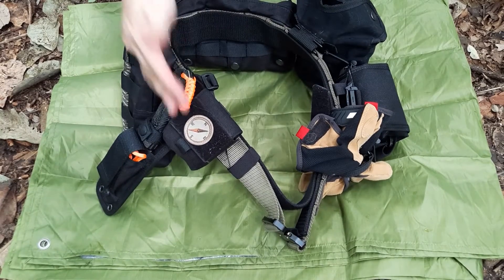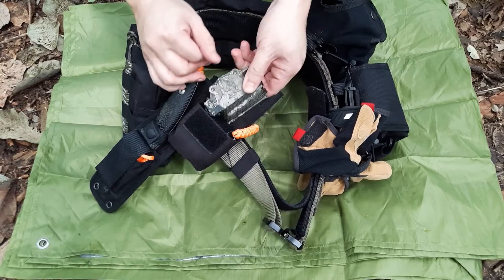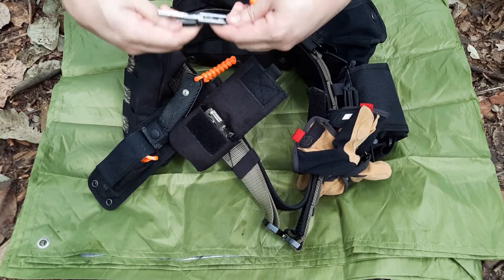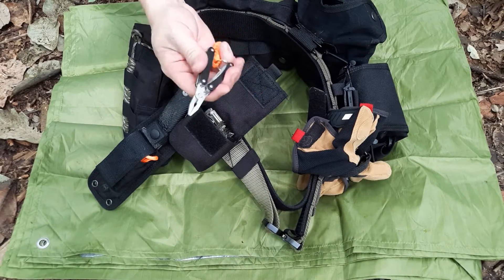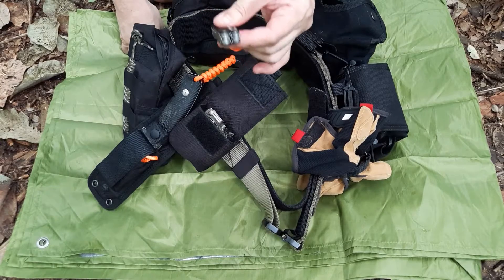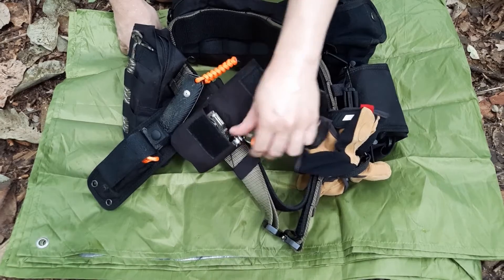Starting on my right side — this is where I have my compass, the Cammenga lensatic compass, which I covered in a previous video. I also have a very small multi-tool here, the Leatherman Squirt. It's good to have mainly for fixing gear — it has a blade, scissors, and pliers. Not so much for jungle survival, but for repairing gear or doing fine work where I need quick access to a small blade.